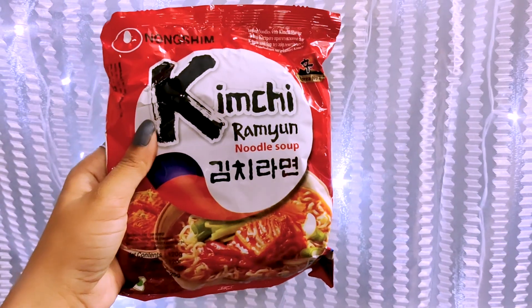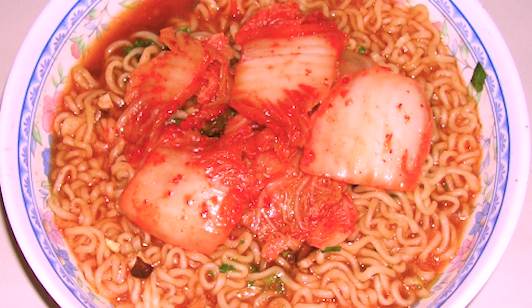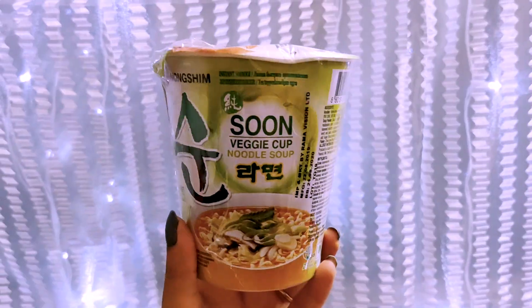Kimchi Ramyeon is a homemade-style noodle soup and Kimchi has a sweet, super flavor. Now the next one is vegan — Veggie Cup Noodle Soup. It's a basic recipe for a veggie cup noodle soup, though it doesn't have a proper vegetable like in Samyang.